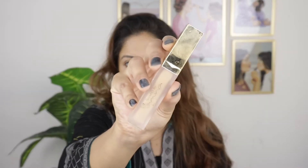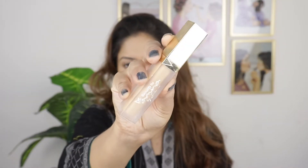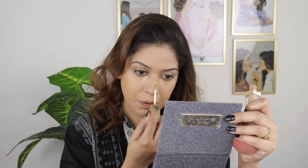For my concealer, I am going to use Beautify by Amna Ka Radiant Concealer in shade Beige. For setting my foundation and concealer, I am going to use Glam Girl's Radiant Baking Powder.